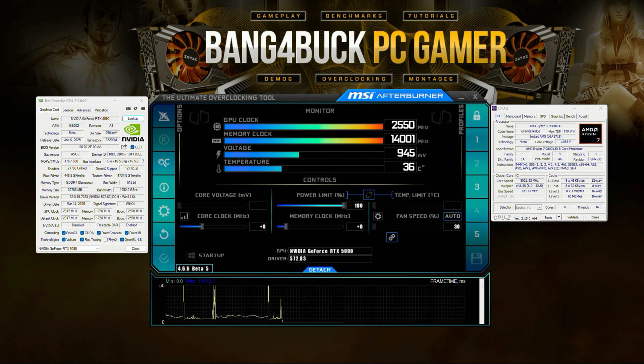I want to make this very clear: the settings I'm using in this video work with my card — it may not work with yours. It's not a one-size-fits-all. Silicon lottery has always been a thing in graphics cards and CPUs, so just bear that in mind. See what you can get out of your card, but don't just copy and paste what I'm doing. This is me demonstrating what my card is comfortable with.